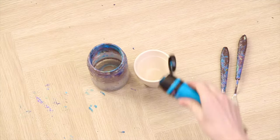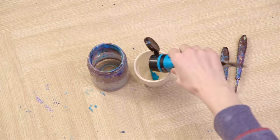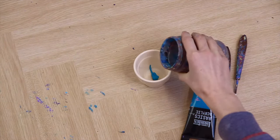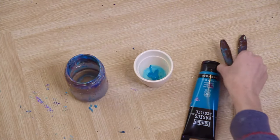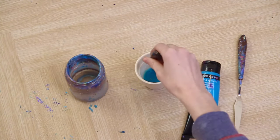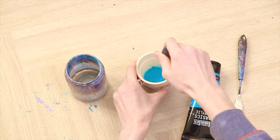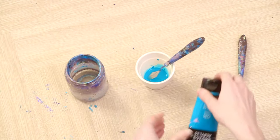Start by adding some paint to your pot, then add some water. If it's too runny just add some paint, or if it's too thick then just add some more water. The right consistency will be runny enough so that it can flick, but not too watery. The paint should just about hold onto your palette knife without dripping off.